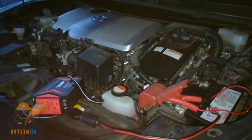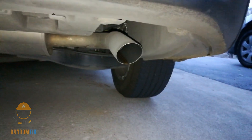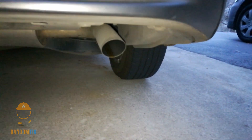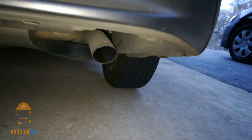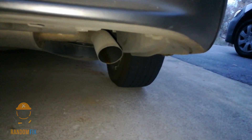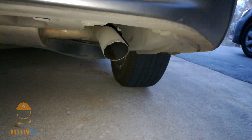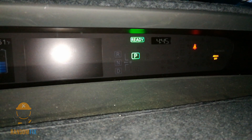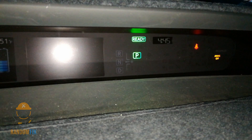The Prius just started for the first time right now. The time is 4:44, so it ran for about a minute and 30 seconds before it turned back off.